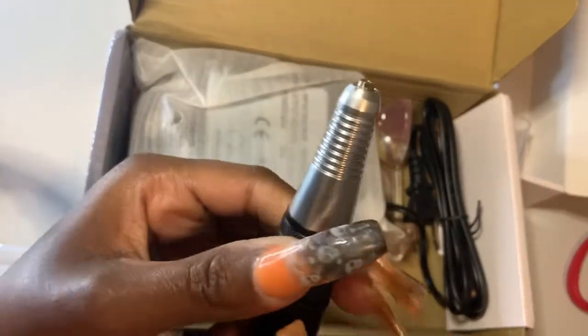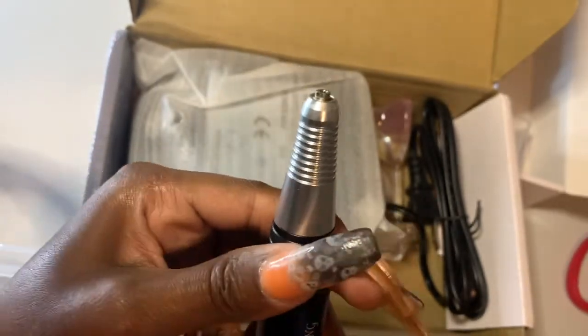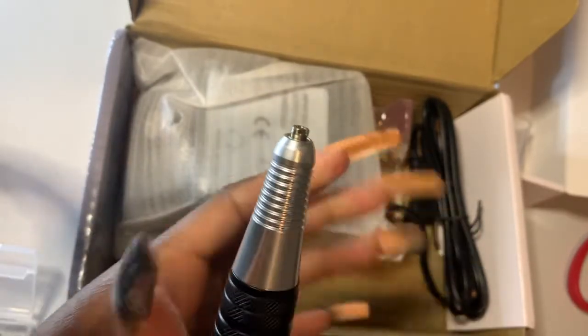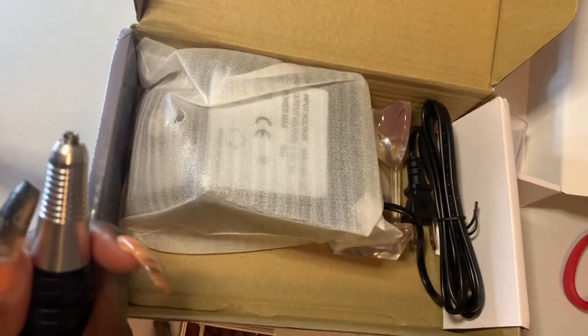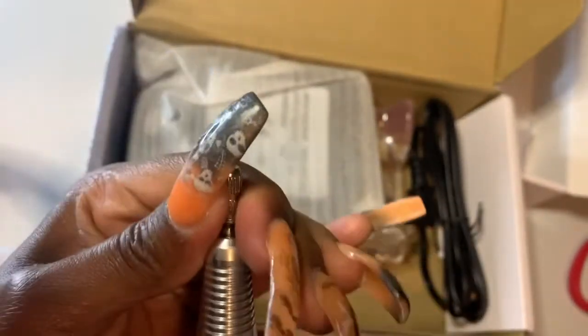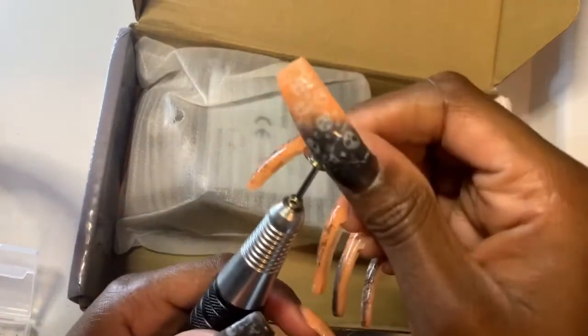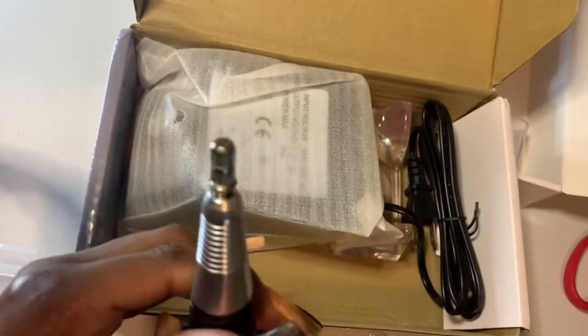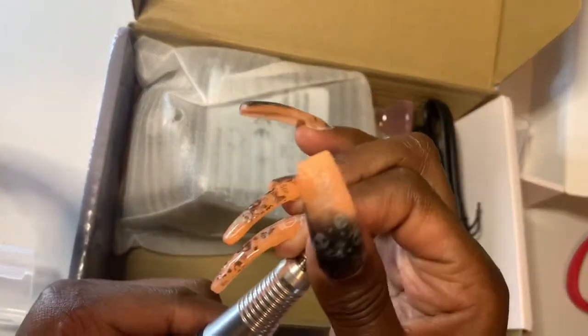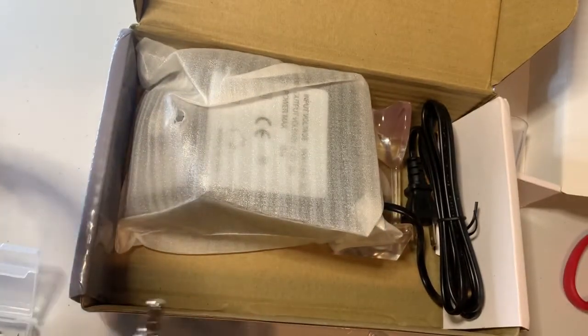I was only doing a little twist, but you're supposed to twist it all the way, and then it pops open. Put the bit in there, twist it back, and now it's secure. You can pull it out but you gotta fight with it, so at least it's not just going to come out while you're doing your nails. We'll use a sanding band to test it out.